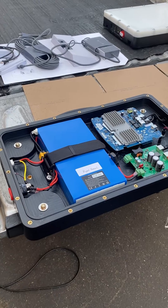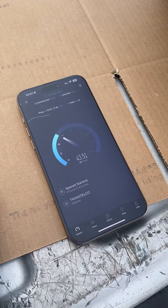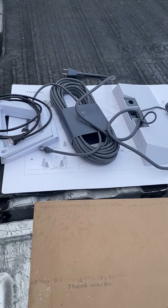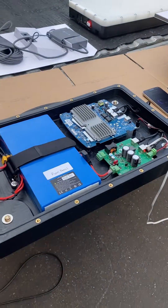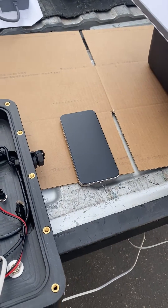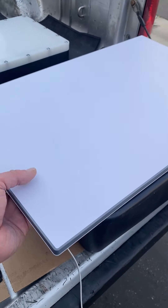Alright guys, so here we are running 12-volt DC power on the Gen 3 dish off the RoamSet. We've bypassed the original cables and router power supply — that's the RoamSet unit there. The speed tests running on DC power I would say are inconclusive; one second it's 250 megabits per second, the next test it's 40 or 50.